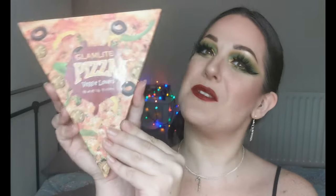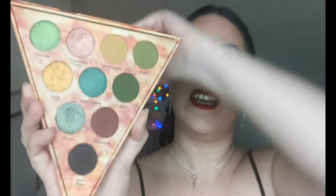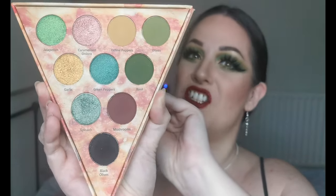Hello and welcome to another episode of Step into Christmas. Today we're going to be creating this look using the Glam Light Pizza Veggie Lovers palette. These are the shades and it's my first time using this, so if you want to see how I created this look using the Glam Light Pizza Veggie Lovers palette, just keep on watching.